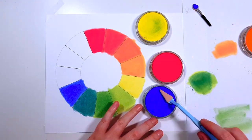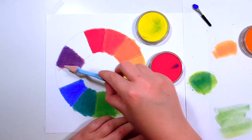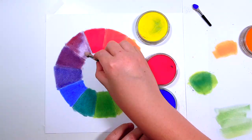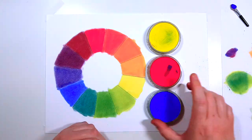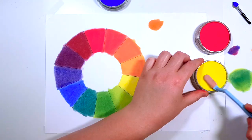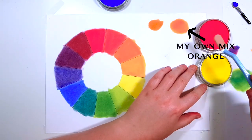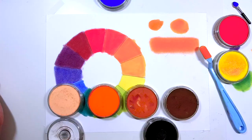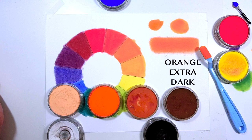The full set of pan pastels has about 80 pans, and the full set actually comes with roughly 20 base colors plus a shade, an extra dark shade, and a tint of each base color. So if you want to recreate orange, for example, you can mix red and yellow together and make the exact same orange that comes in the 80-pan set. From there you can make the tints and shades: orange tint is the lightest, orange is the base color, orange shade is slightly darker, and orange extra dark is even darker than the orange shade.